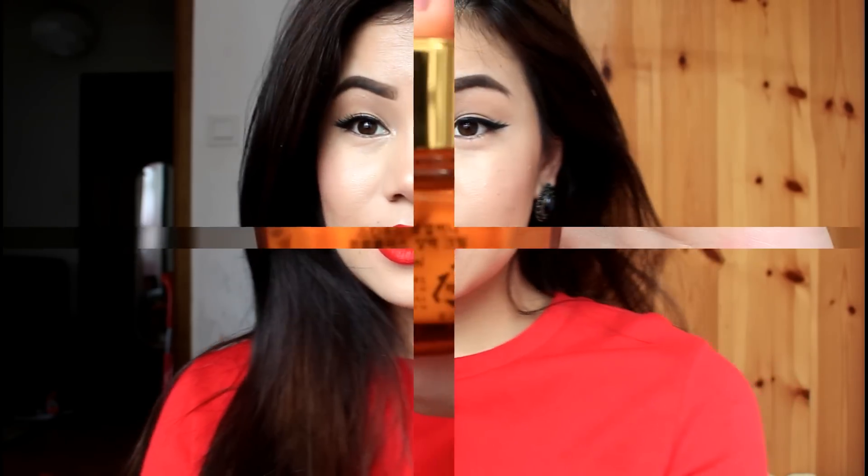Hello everyone, welcome to my channel. I will show you how to use a very simple product in the summer.